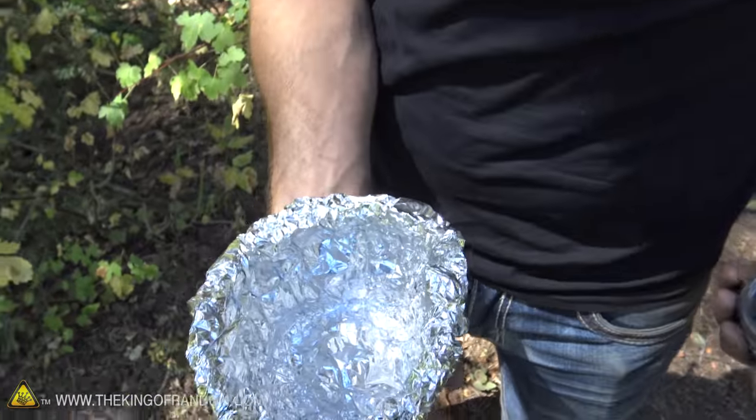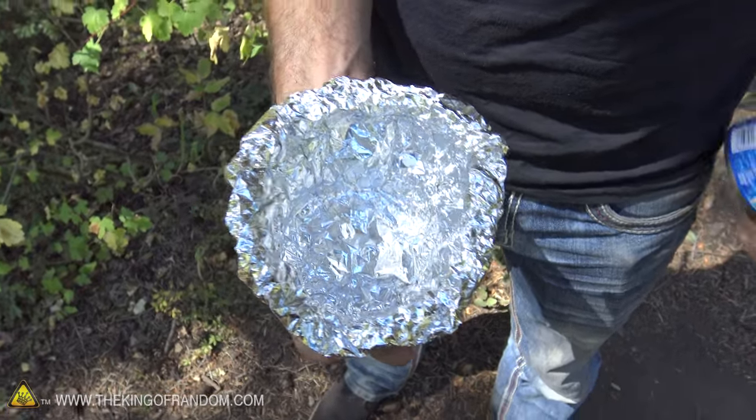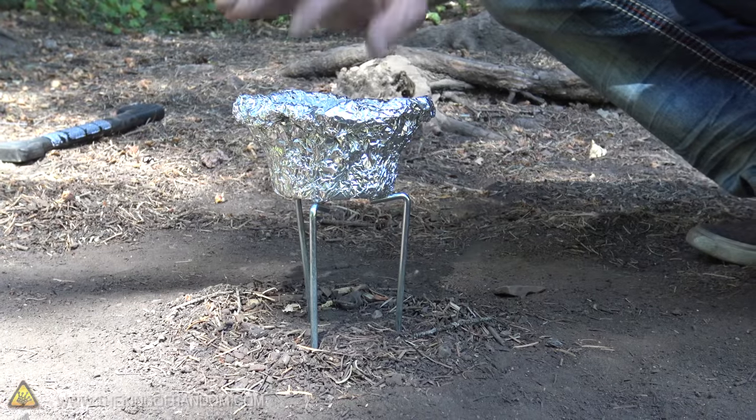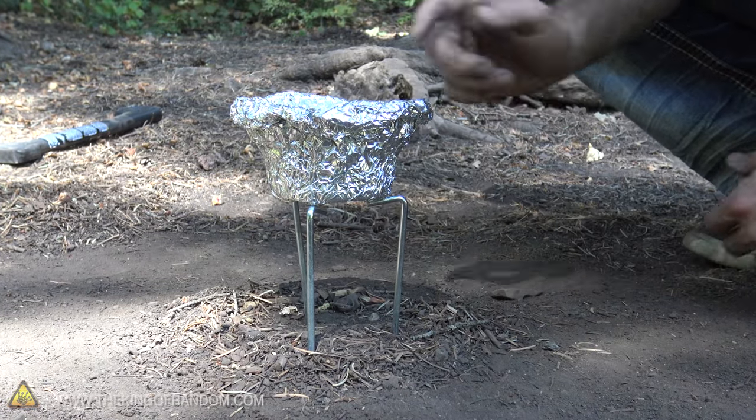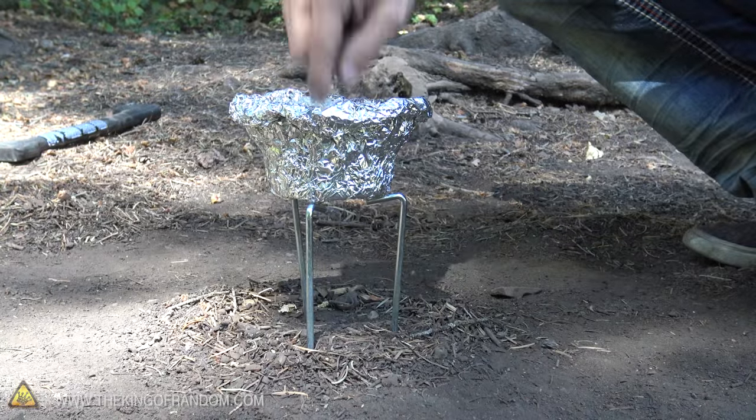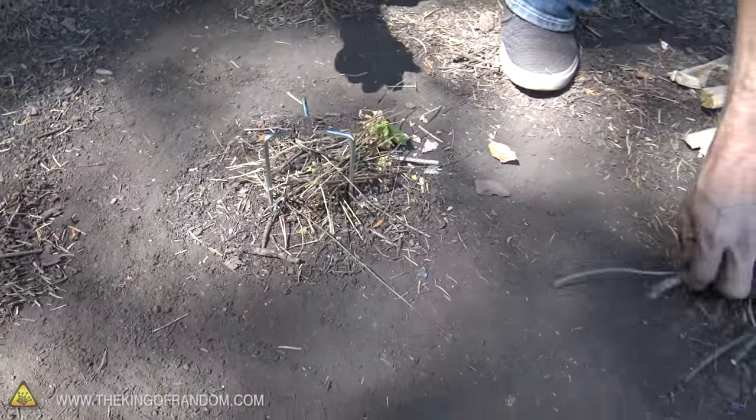When you pull that out, you've got a nice little cooking base. If you want, you can use something like a tuna can or a cup as a mold to form your bowl a bit better, and it should fit perfectly right on top. You've got yourself a little makeshift bowl and you can put soup, water, stew, anything you want in there and light a fire. Because it's made of aluminum and it's three layers thick, it should not burn through and shouldn't poke any holes. Let's put that to the test and see if we can boil an egg.